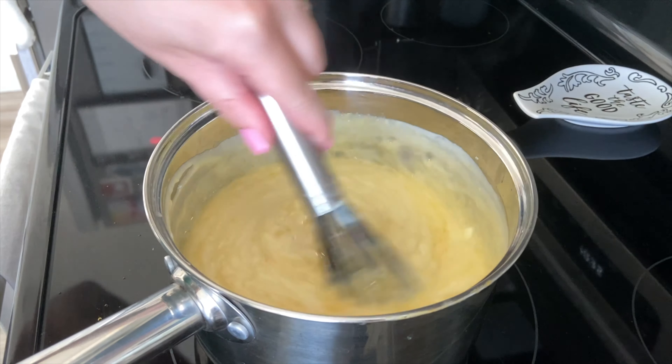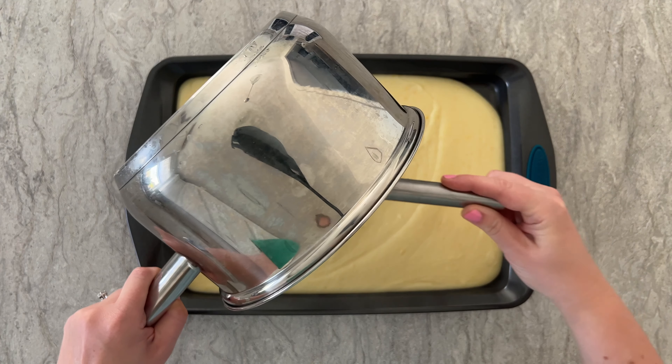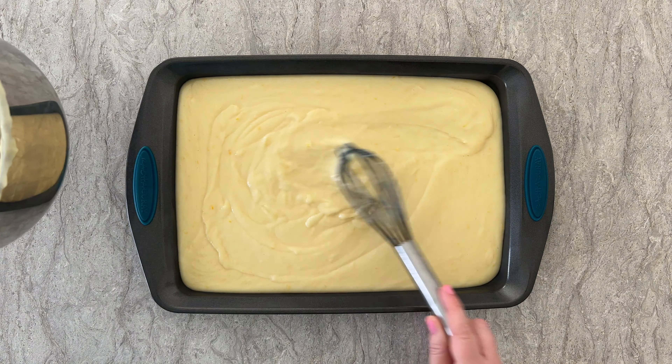After the butter has melted and the vanilla is all mixed in, get out a medium-sized sheet pan and pour the custard onto the pan. This is so that it can cool at an even temperature all throughout. Make sure it's an even, flat layer and then lay some parchment or wax paper on top to prevent a coating from forming in the fridge. I left mine in the refrigerator for about two hours, but you can do a little less or more time depending on what you need.